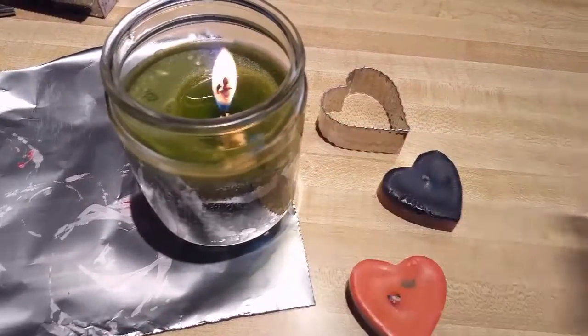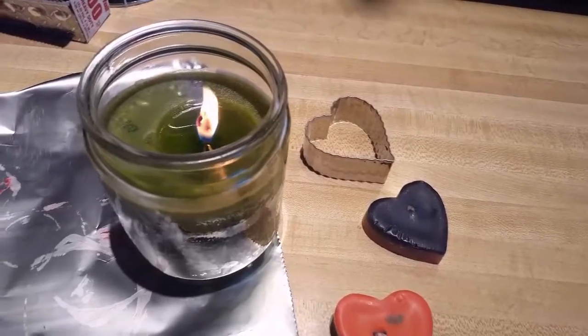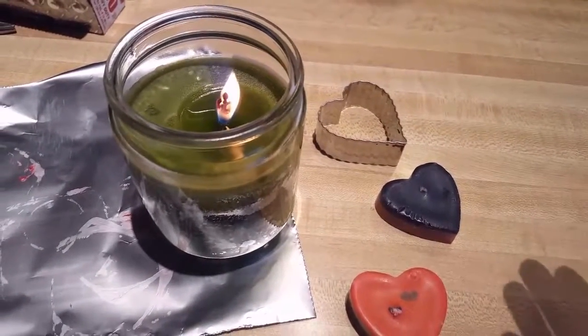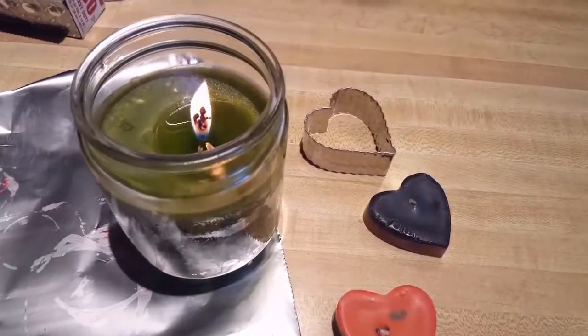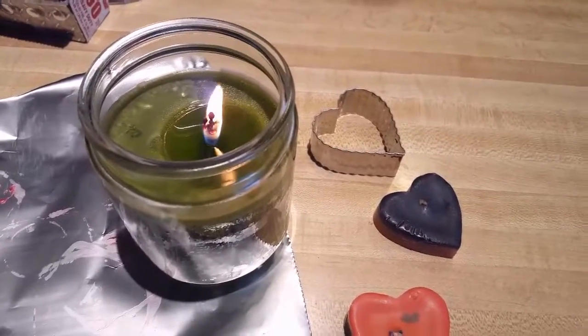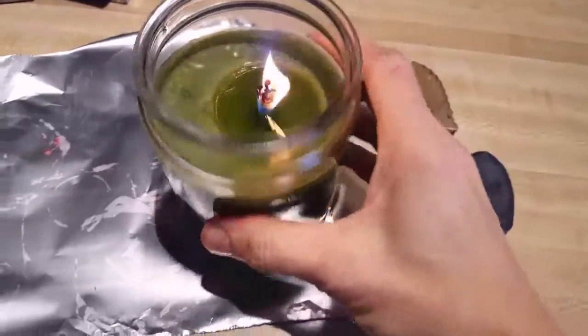Make sure your glass doesn't break — make sure it's in a container that's not going to crack on the wood stove. There are plug-in pots that you can heat up, but be careful — ours can combust and it caught on fire, so you got to be really careful. And then there's the stove of course. So you want to be really careful about how you heat your wax up.